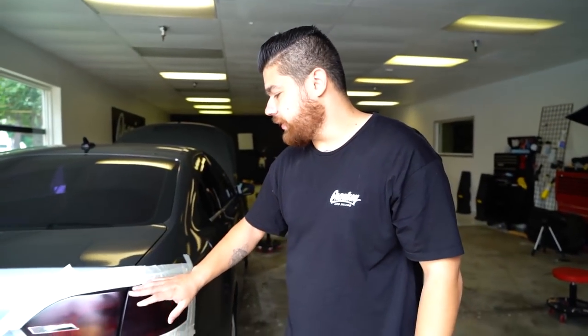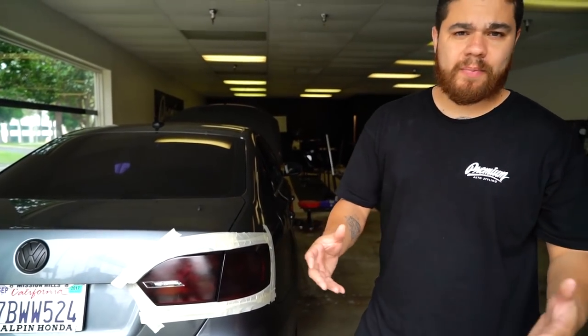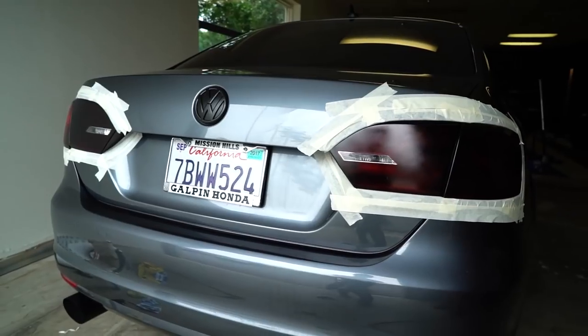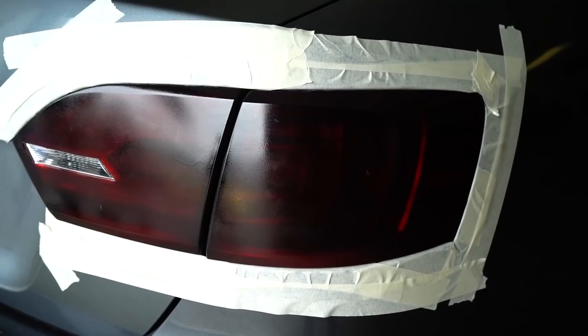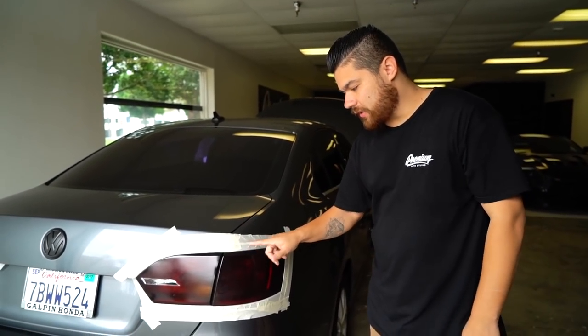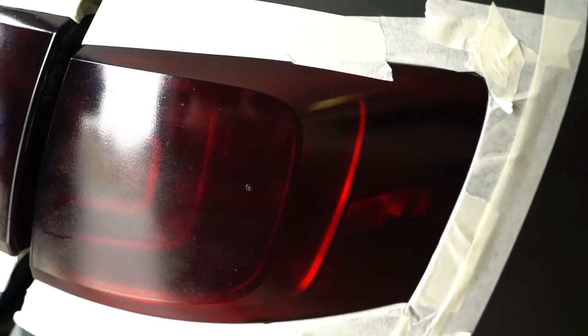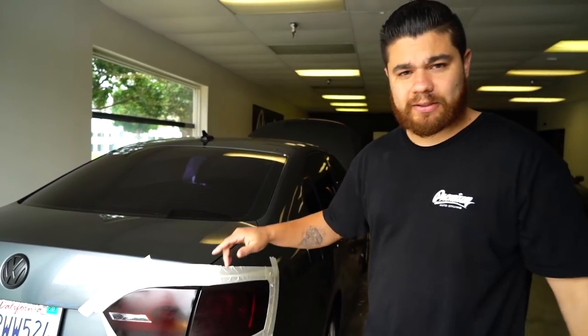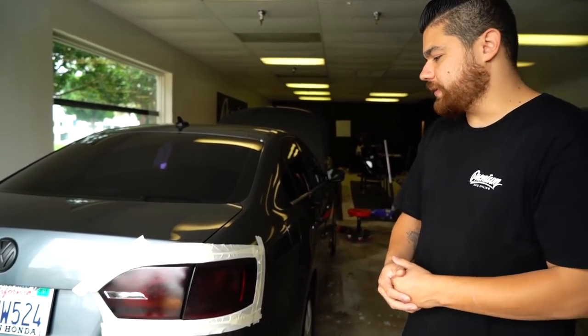We had a customer bring in his vehicle and he looks like he used VHT Night Shade — some kind of paint for the tail light. Honestly, in my opinion, this tinting spray doesn't really look that good. You can actually see it doesn't look good. I don't know if it was the install or the product itself. So what we're going to do is show you how to remove the nightshade and actually tint it with tail light tint vinyl — hopefully it looks a million times better. Customer will leave here happy. Let's get into it.